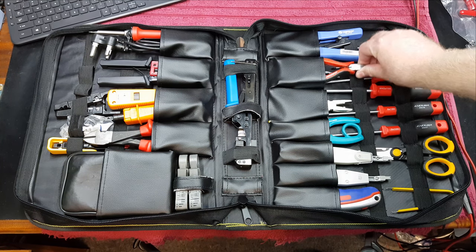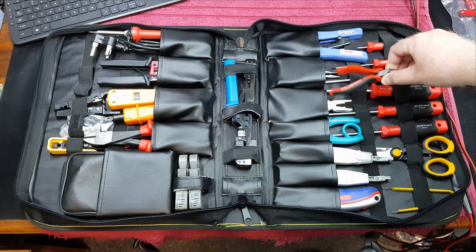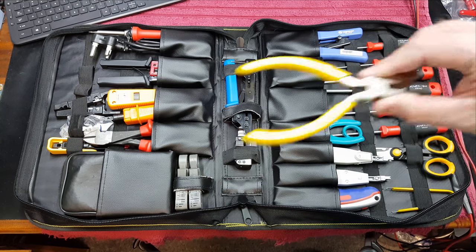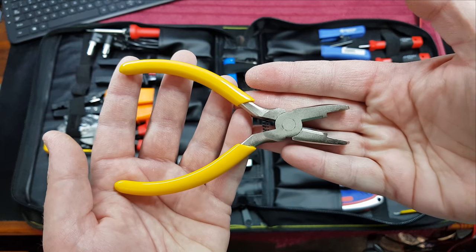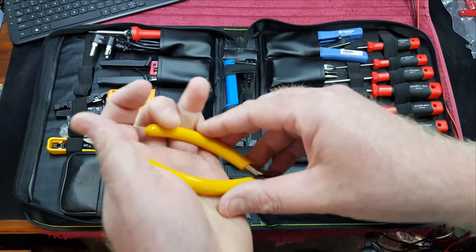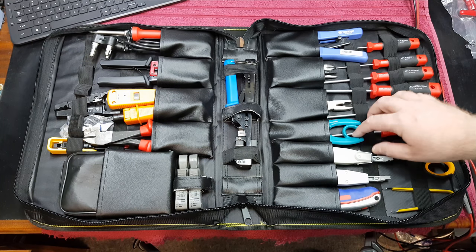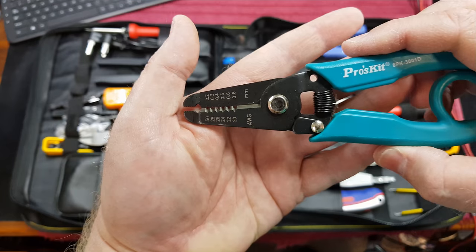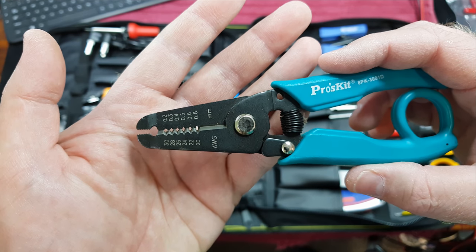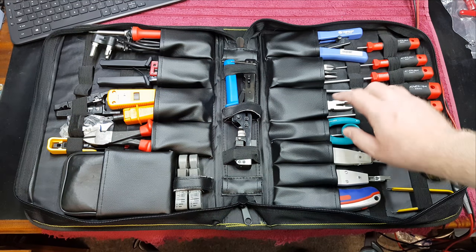Then we have some MajorTech Enduro brand side cutters and needle nose pliers. This is the termination tool — the crimping tool used for squashing down scotch lock connectors for telephone cable joints, also a really good tool to have. Then over here we have a wire stripper and cutter — this is for very fine work, 0.2 to 0.8mm cables, used for stripping electronics wiring. This kit overall is more for electronics and telephones.